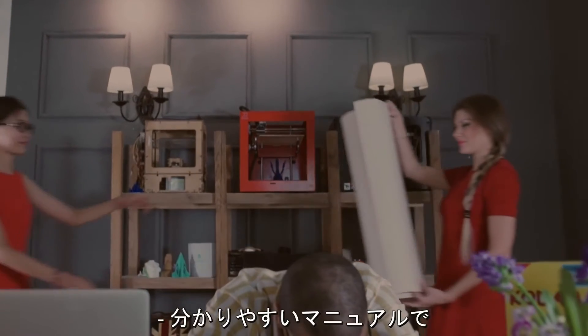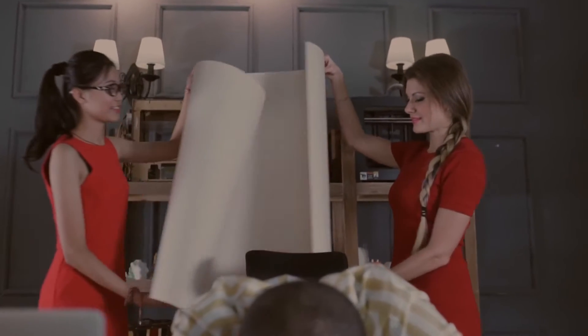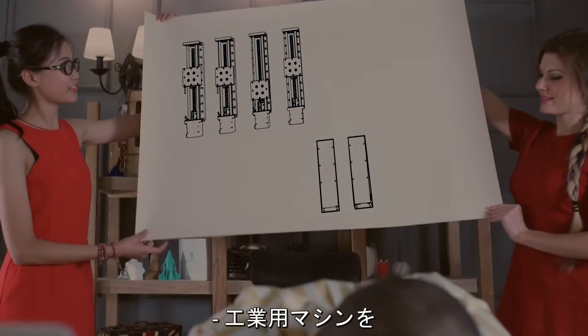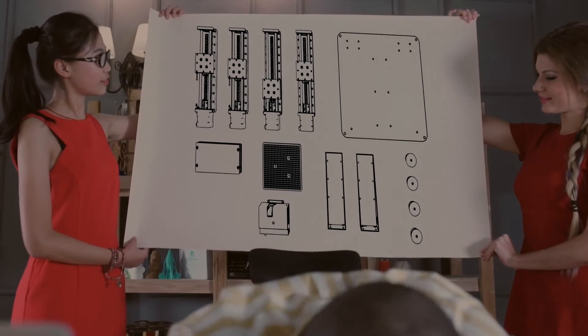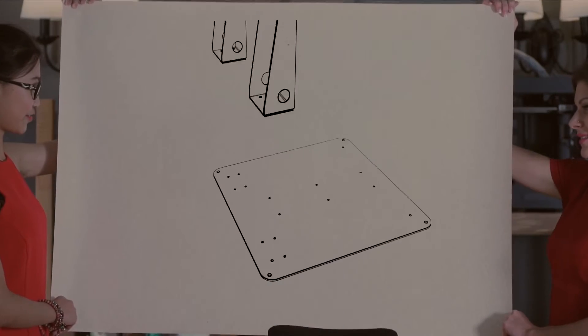Let's do this. With an easy-to-follow manual, you can assemble Trinus in 30 minutes. And because its mechanics are scaled down from industrial grade machines, Trinus brings professional level performance and precision right to your desk.